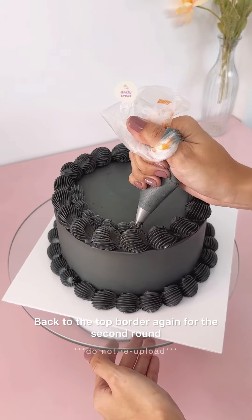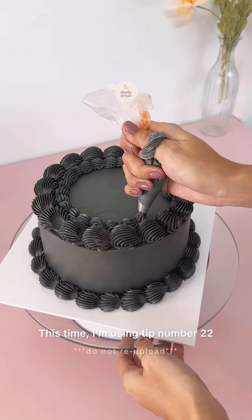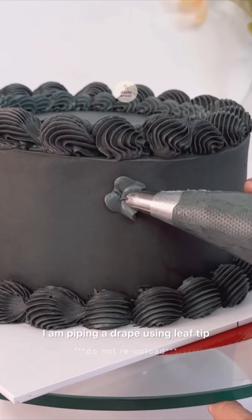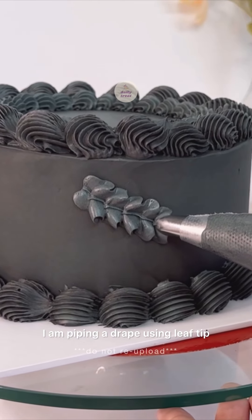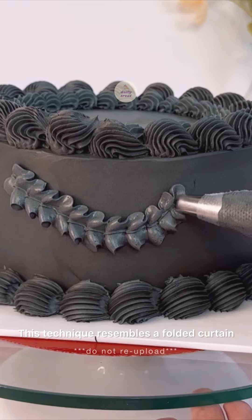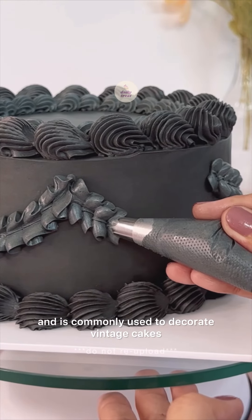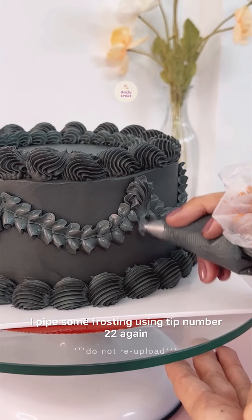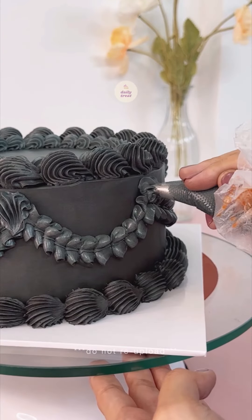Back to the top border again for the second round. This time, I'm using tip number 22. For the sides of the cake, I am piping a drape using a leaf tip. This technique resembles a folded curtain and is commonly used to decorate vintage cakes. To seal off the drape design, I piped some frosting using tip number 22 again.